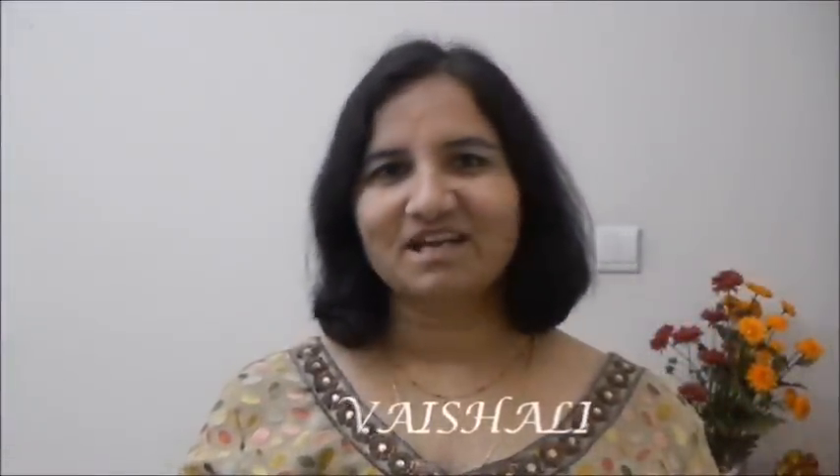Hello friends, welcome to the world of recipes. I am Vishali and today I am going to show you how to make chicken lollipop. It's a great starter dish for dinner parties. So let's get started.